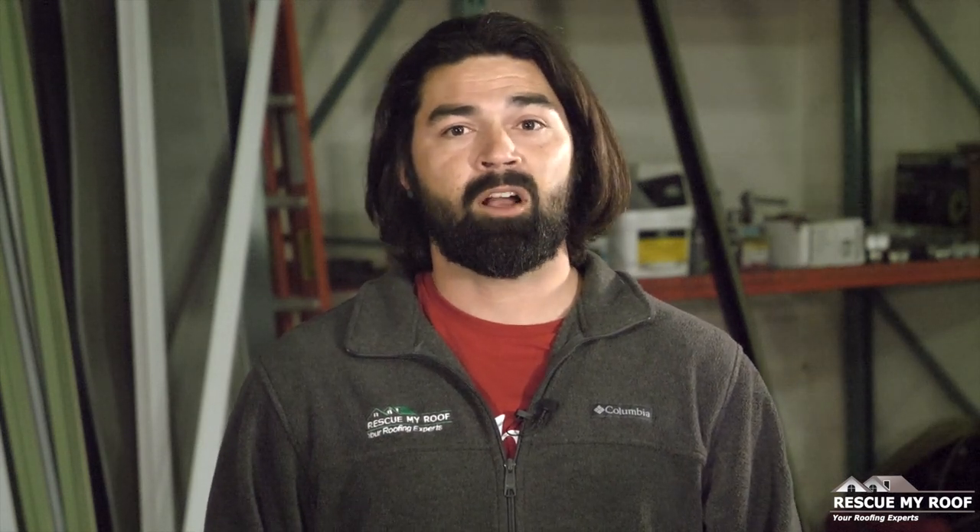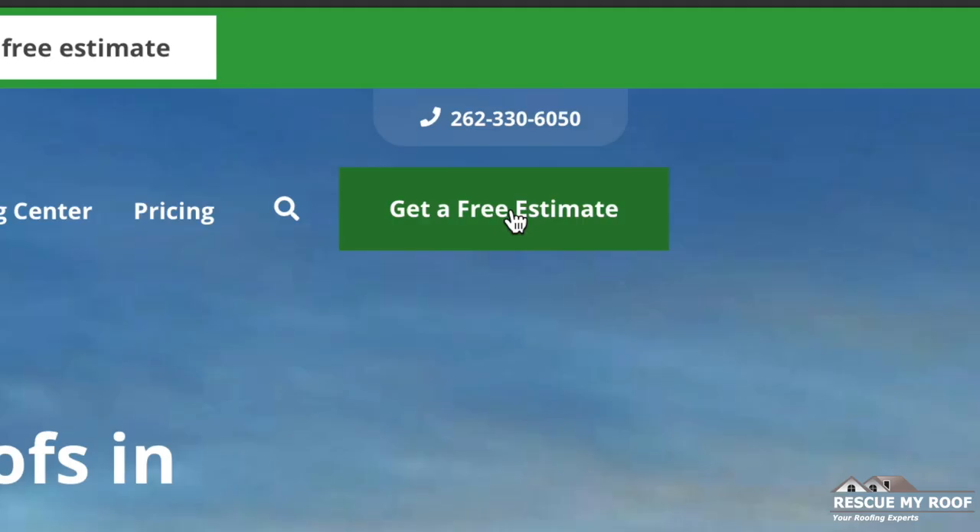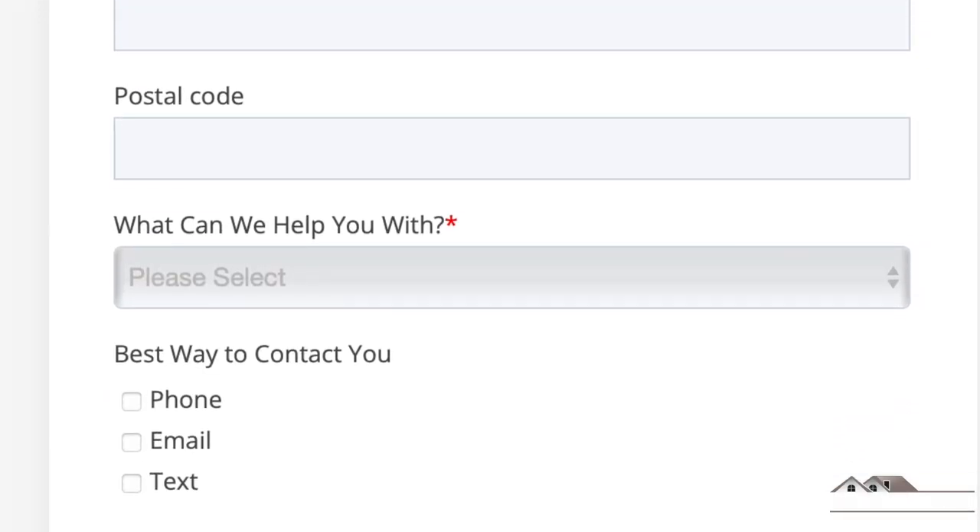If you do have a leak, instead of doing it yourself with Flex Seal, opt for a professional roofing contractor like Rescue My Roof. Call us today to schedule your free estimate. Click the get a free estimate button, fill out the contact info, we will reach out to you and find a way to rescue your roof.